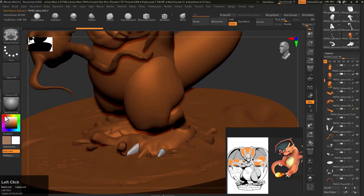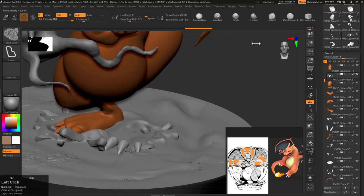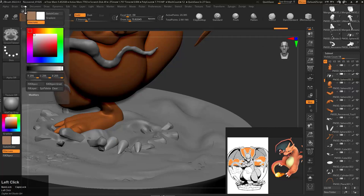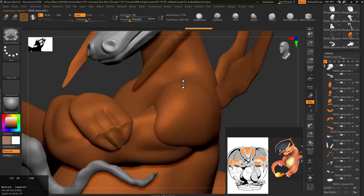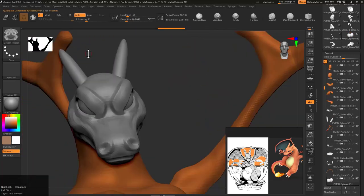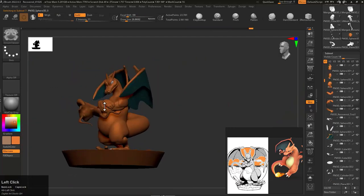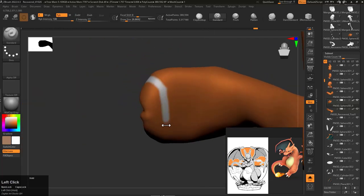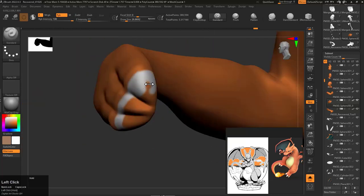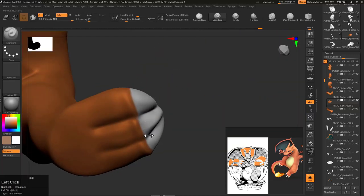Now what I did here: I selected the base color for Charizard — that's why I had a second reference. I selected that color and started adding it to the whole sub tools. If you don't know how I'm doing it, I have a custom button called 'Fill Object' — if you don't know where it is, it's in Color on the top right, and you will see the Fill Object option there.